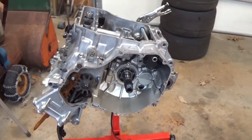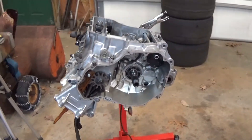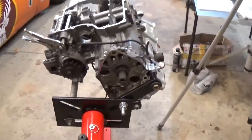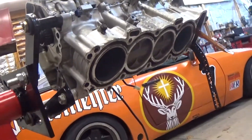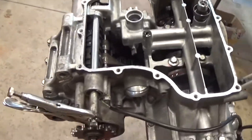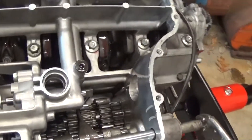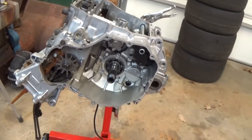Here we have a Honda CB954 motorcycle engine on a stand getting rebuilt — just put in new bearings, rings, and all that. Right now the orientation of the engine is upside down, but we get a good view into the transmission which is in here, so I thought I would explain how it works. In a lot of motorcycles the transmission is integral to the engine, housed within the same cases.